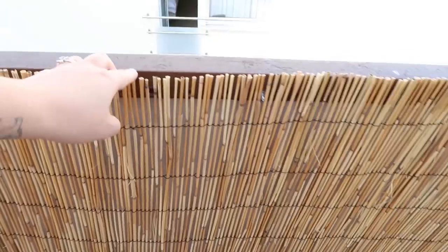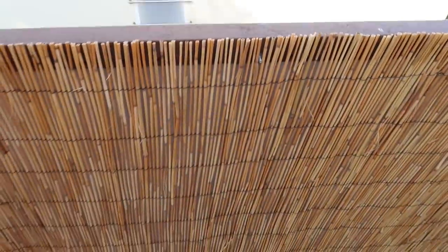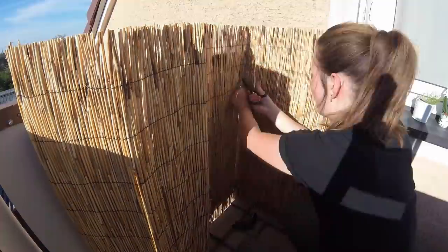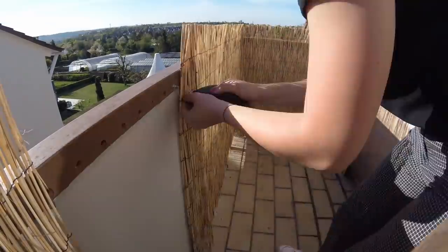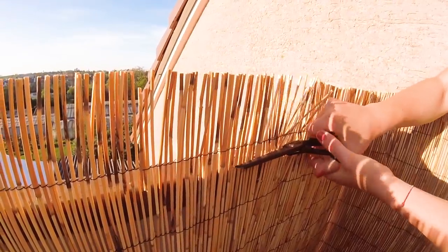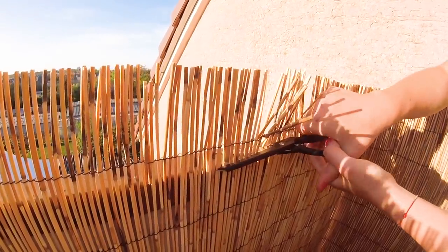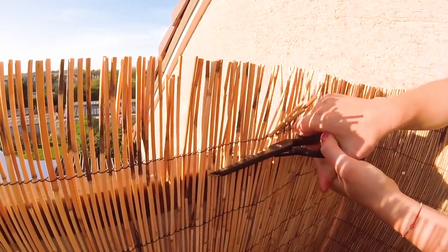The first thing we wanted to change was the wall. My sister already DIYed the wall with this reed material. You can buy it at any IKEA or at the hardware store and then just attach it onto the walls. She then went ahead and trimmed it with a pair of household scissors so it had the correct height to fit the balcony perfectly.